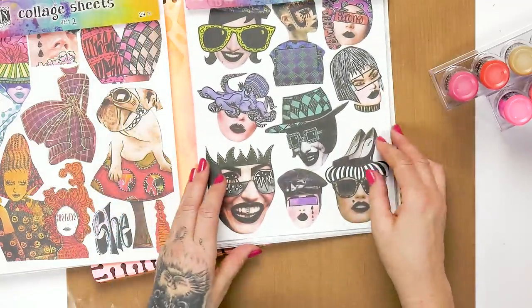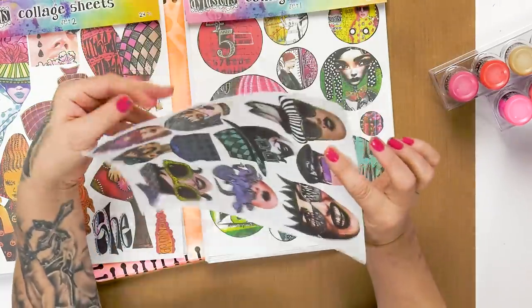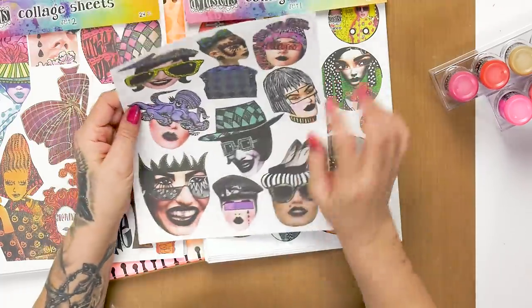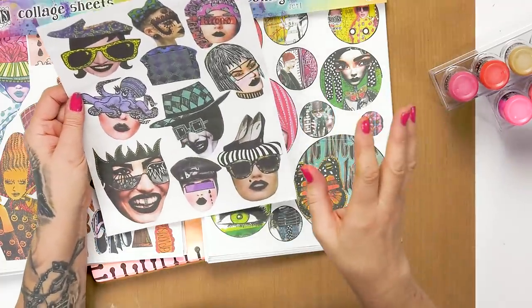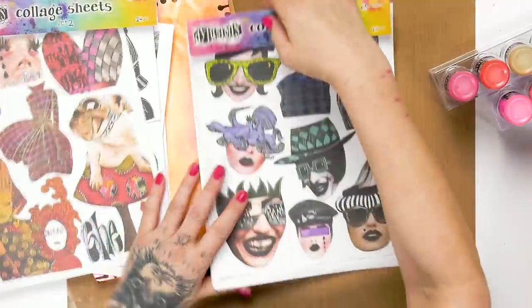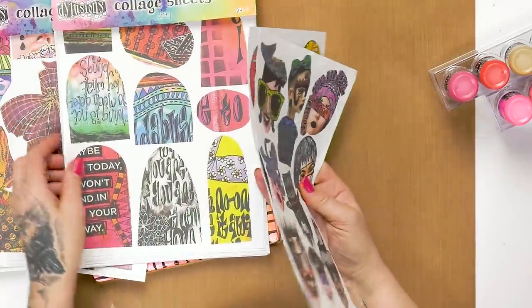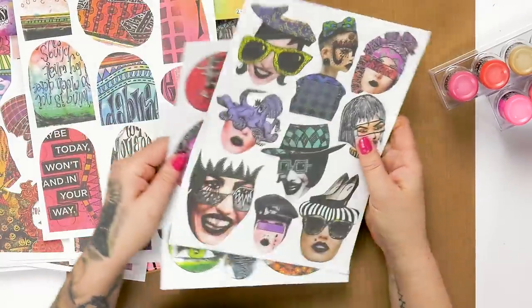If you are into collage you'll know that these sheets are very expensive to buy — usually about two or three dollars each. I wanted them to be really reasonable to use. In collage, it's the paper, it's the quality of the paper. A lot of people just photocopy images, but when you come to use them they'll wrinkle with the glues, you can't ink on top, you can't write on top — so it's a bit of a false economy. I was adamant I wanted really good paper. These are all A4, or what you call letter size.